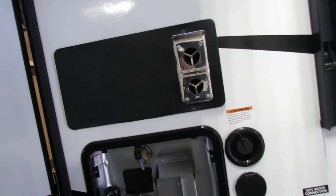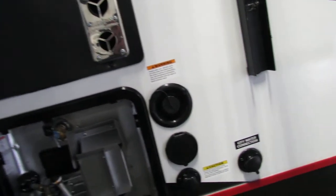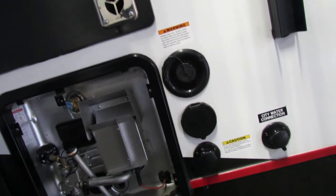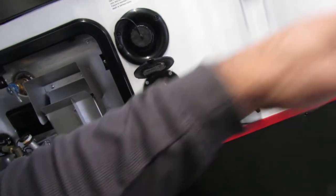There's the exhaust for the furnace up top — I would recommend some screens for mud dauber bees there. You've got your fresh water fill; just put the hose in and turn it on to fill your tank, and I'll show you the levels for that. Power washer port — that's where the blue hose will go.